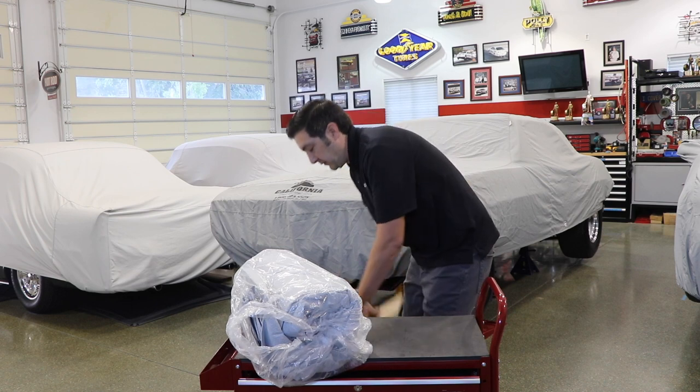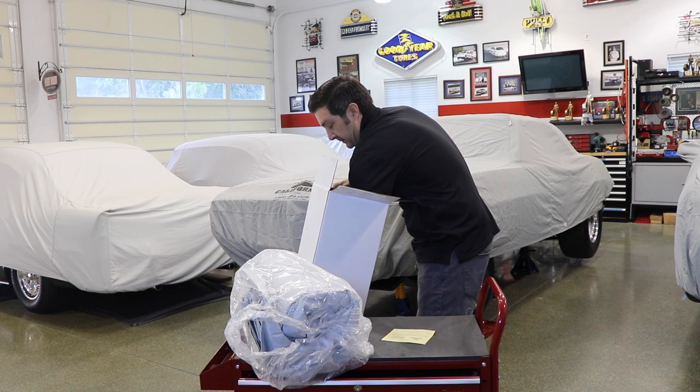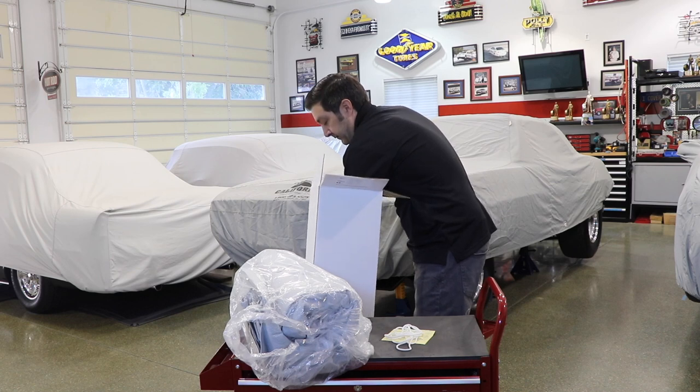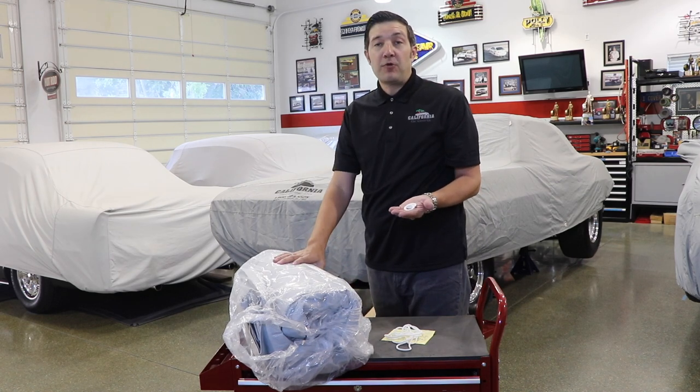In addition to your car cover, you receive care and washing instructions, some string to secure the cover if you don't want to use a cable lock or bungee cords, and a pair of plastic grommets.